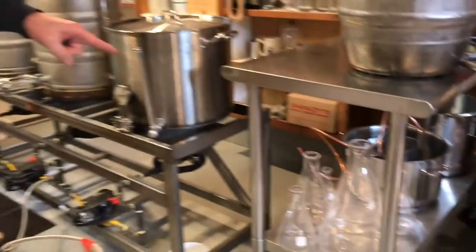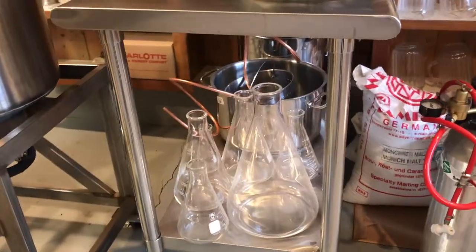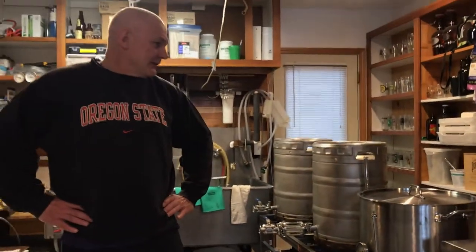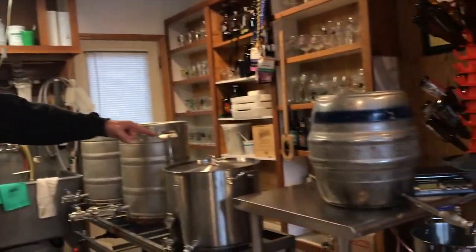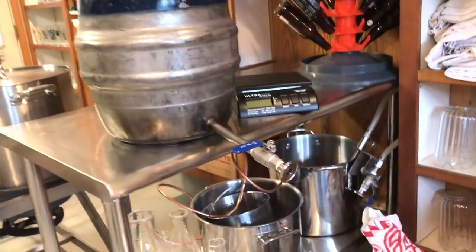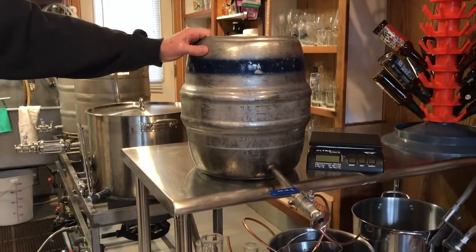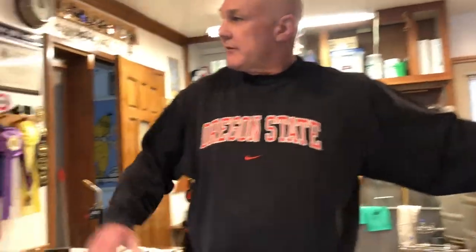We've got more equipment underneath here. I use all these flasks for propagating yeast and doing yeast starters. These kettles underneath are for my decoction mashes. This kettle right here I use primarily for sanitation — I ran three to four gallons of boiling water through the plate chiller this morning to sanitize it, and we'll run sanitizer through it later to make sure it's perfectly sanitized. And then we've got the beer fridge.